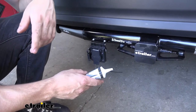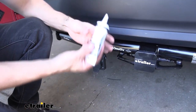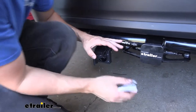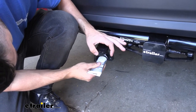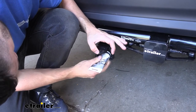Now that all the wires are buttoned up, the last thing to do is take some more dielectric grease, open up both the 4-way and 7-way connectors to expose the pins, and coat the pins — being a bit more liberal with the grease this time — to make sure we don't have any lighting issues should any water get inside.